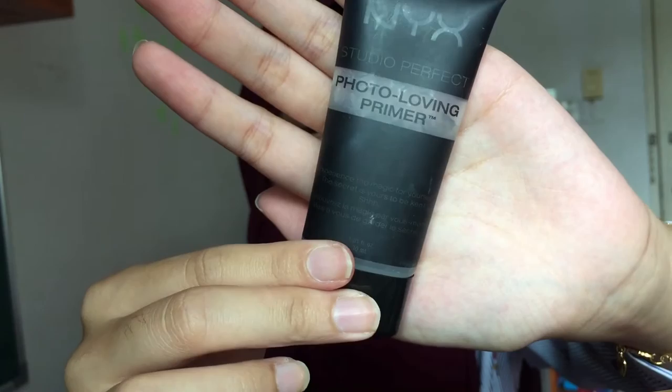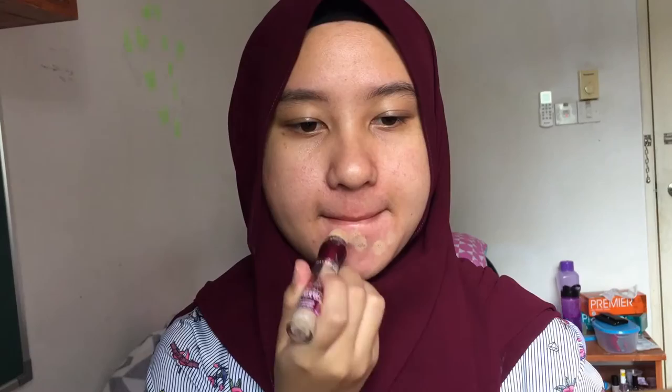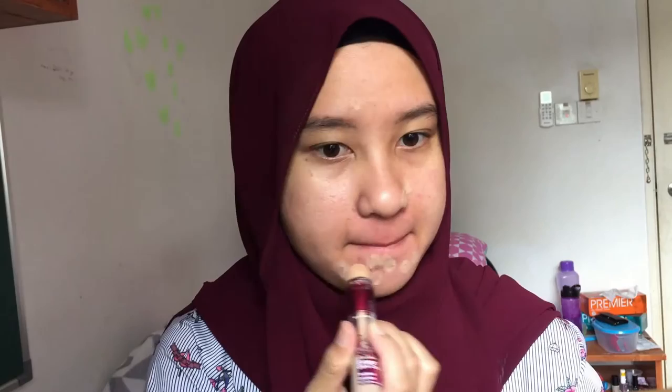I already prepped my face using the NYX Photo Loving Primer. I'm using the Instant Age Rewind Concealer from Maybelline in the shade Medium to conceal all my blemishes — I have a lot of acne scars and red spots around my mouth area. Then I'm just blending it in using a beauty blender that I bought from H&M Beauty. I really love this sponge.